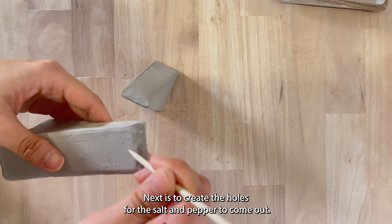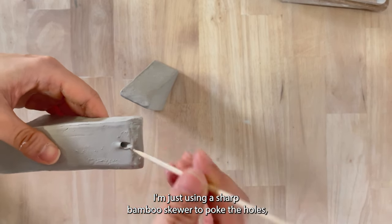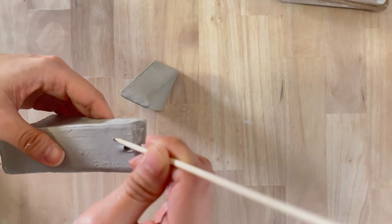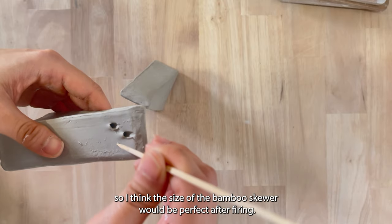Next is to create the holes for the salt and pepper to come out. I'm just using a sharp bamboo skewer to poke the holes and then I'll smooth out the edges. I don't want the holes to be too big, so I think the size of the bamboo skewer would be perfect after firing.